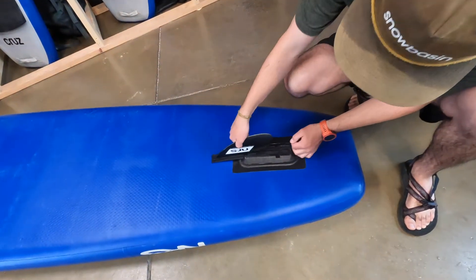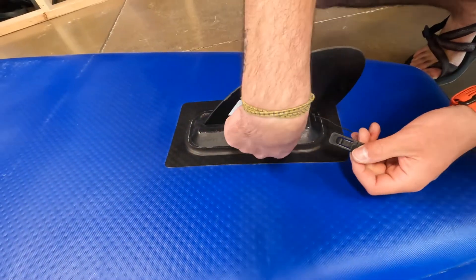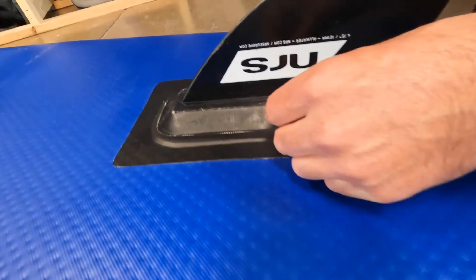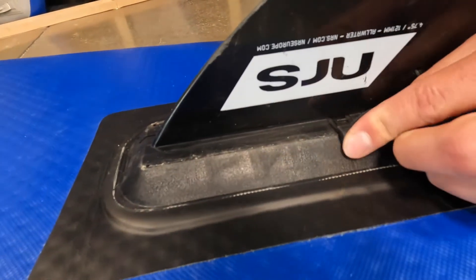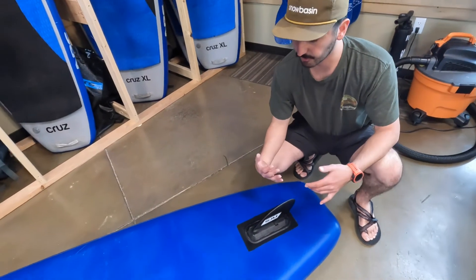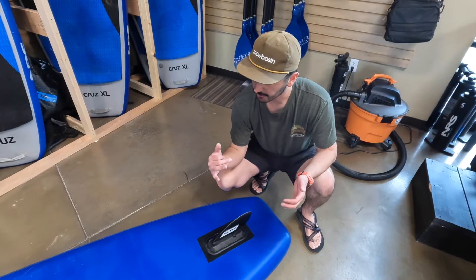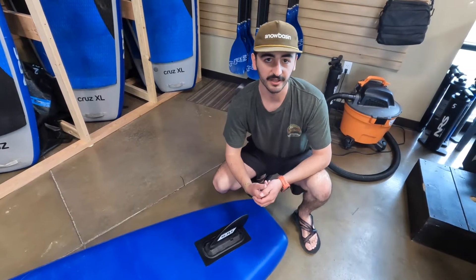Slide the fin in. You'll see there's a little clip right here that goes right in between the fin and the plate, and it's locked in — you're good to go. Try not to rest the board on the fin because it will possibly break. Leave the board upside down or on its side.